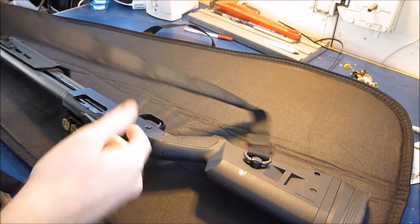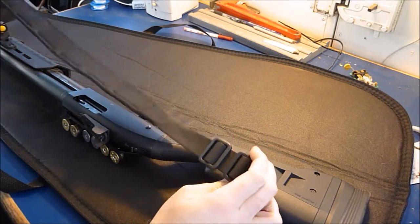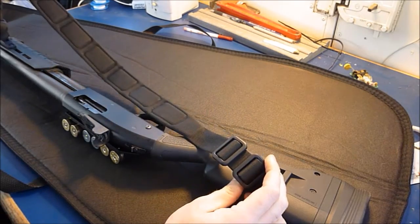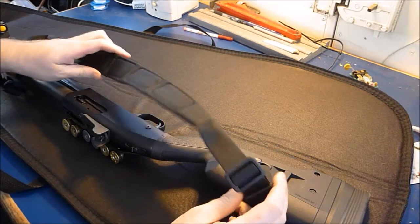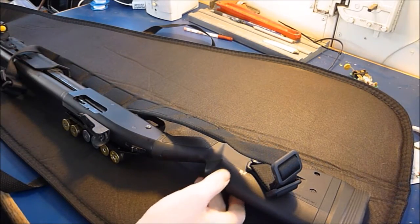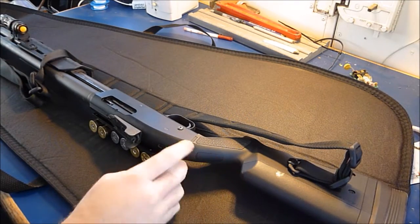Speaking of slings, that's our next accessory in my accessory list. This is a Magpul MS-1 padded sling. It's a little expensive — more than I would have liked to have spent on a sling. It's actually the second sling I got. I just got a real cheap $10 one when I first got the gun.